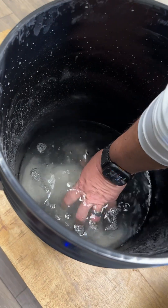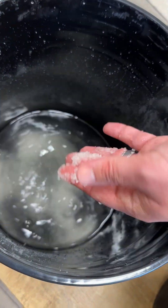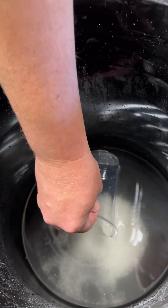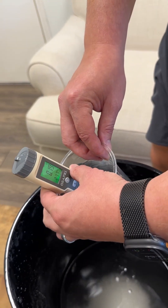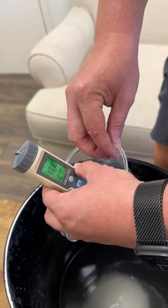Everybody says salt dissolves in water — well, without adding heat to it, without stirring it under a big mixer for a half hour or anything like that, we actually didn't even dissolve all of our salt to make our brine here. But just so you can get a visual demonstration, that much salt does in fact make a percentage of brine.